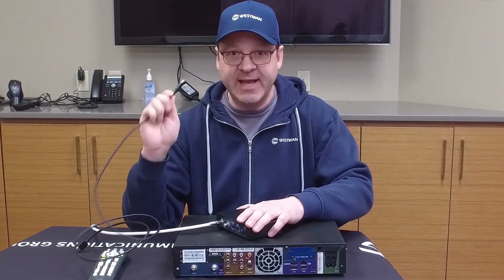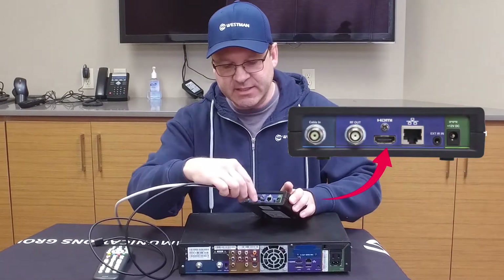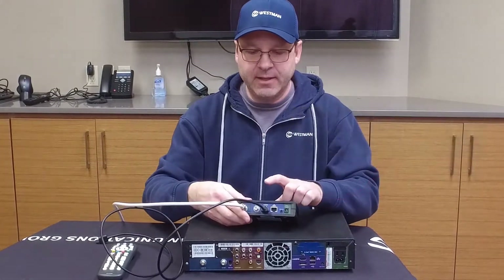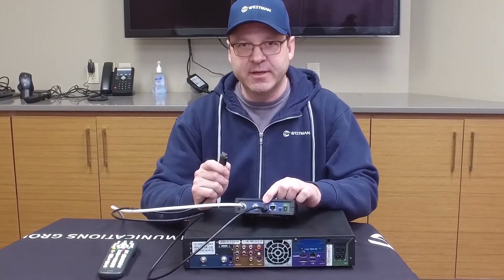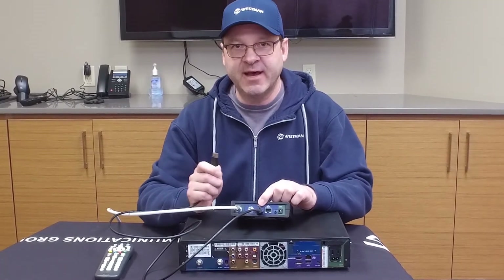Next, you are going to take your HDMI cable that will be included and attach it into the HDMI port. Take the other end and attach that to your HDMI port on your television. Be sure to set your input to the proper HDMI to have video.